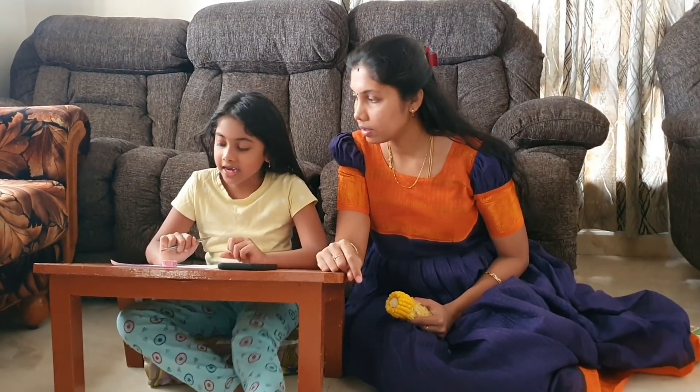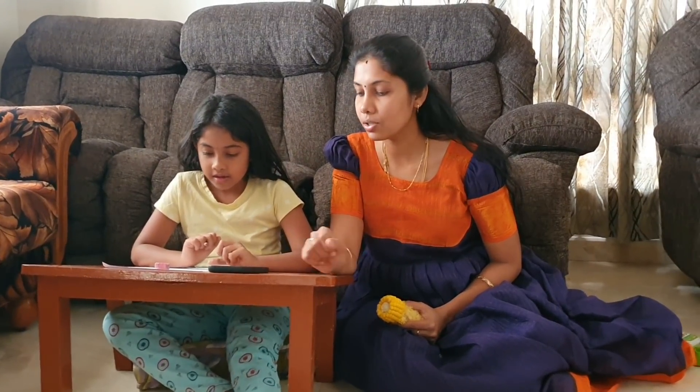This is a sentence frame and picture activity. You can do it with a picture frame or a sentence frame. This week's Sunday special is a very simple and easy chicken recipe — you can try this recipe with a video.